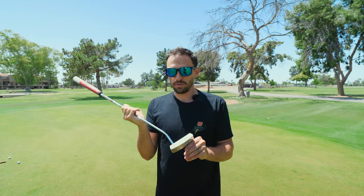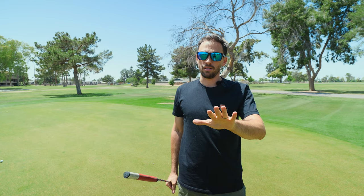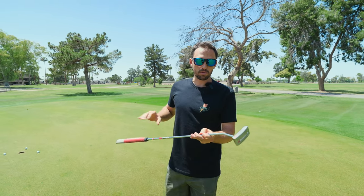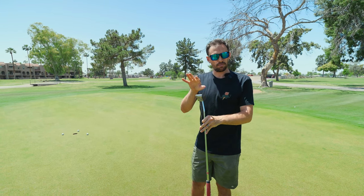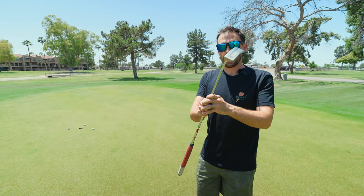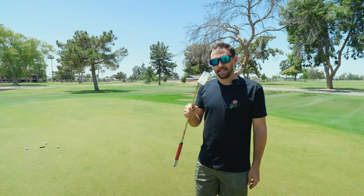Anytime you see a tour pro using equipment, either it's tour-proven or they got paid an insane amount of money. In this case, these putters are excellent. I know Zach Blair was using one of these, and I think Tony Finau was for a little bit — I highly recommend it.